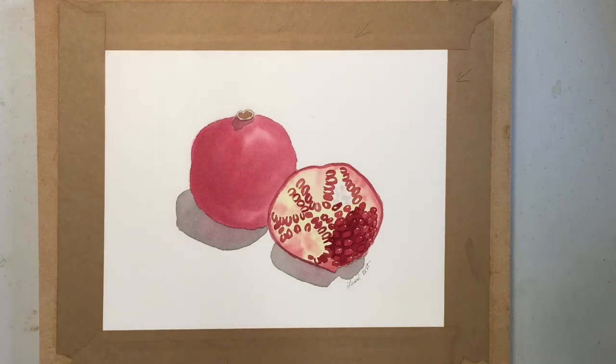Welcome to Art Lessons with Laurel. In this lesson I'm going to show you how to take a watercolor painting off of a board that's attached with gum tape.